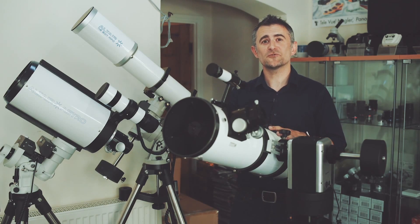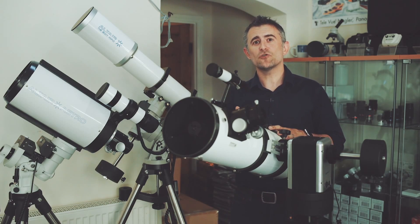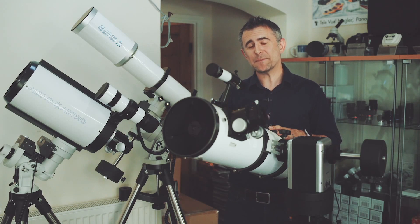And finally there are the telescopes which use lenses and mirrors. These are pretty good all-round telescopes and offer long focal lengths with a large aperture, but they can be a little bit expensive.